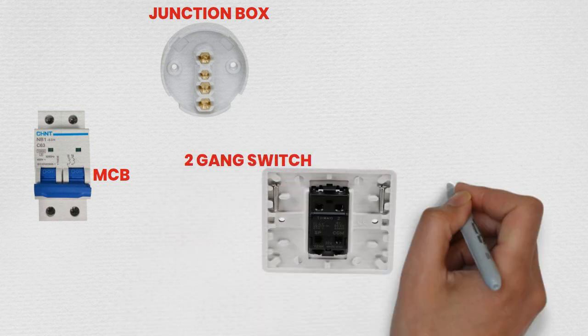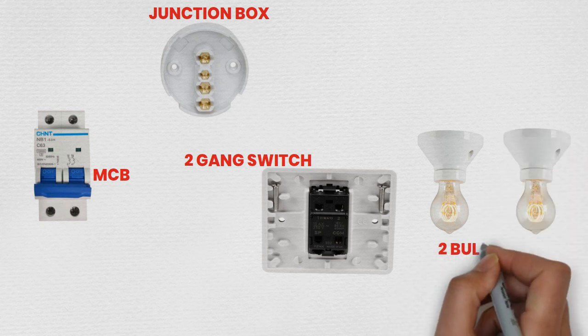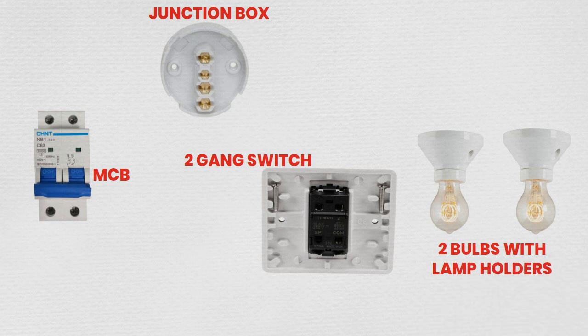Step 1: Safety first. Ensure the power is turned off at the main circuit breaker. Use a voltage tester to confirm no power is running through the circuit you'll be working on.